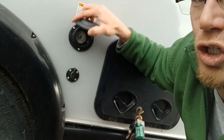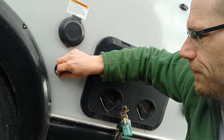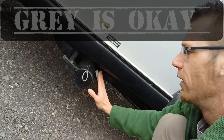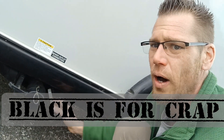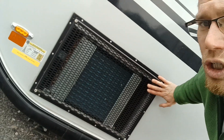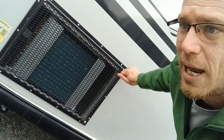Next to that, we have our shore power plug and our solar ready plug. Dumping station underneath — gray is okay, black is for crap. I will leave all the specs below so you guys can read the description and see all the specs on this trailer. Air conditioner vent with snaps on the outside — you can get the cover to snap over top of it when you're storing it and not using it.